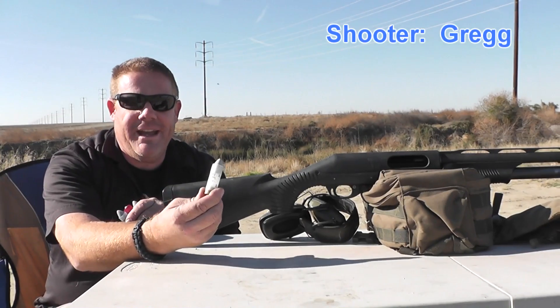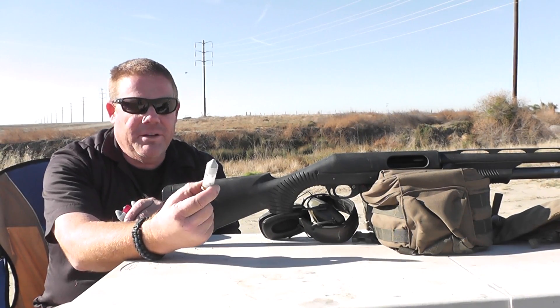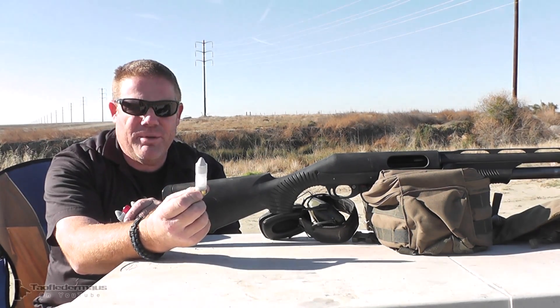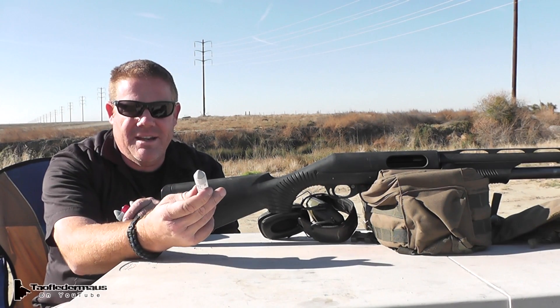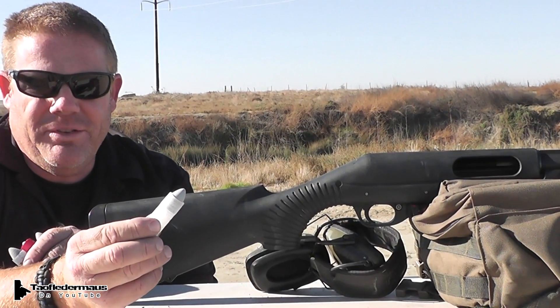We're going to be shooting a Minye Ball sent to us by Michael Yeah — really smart kid who's going to be a billionaire someday. He has made these on a 3D printer. They are extremely lightweight, but you can see the shape of that. Pretty cool bullet shape. We'll see how they fly.